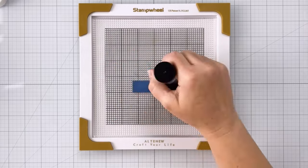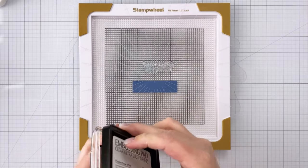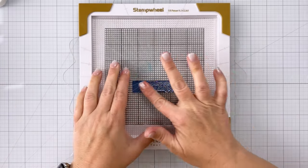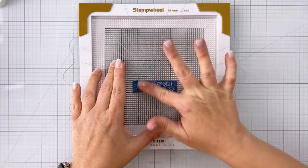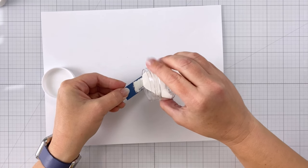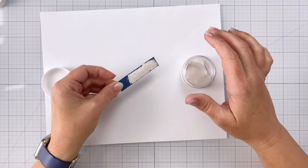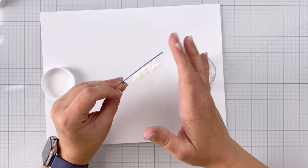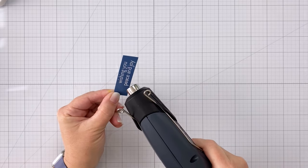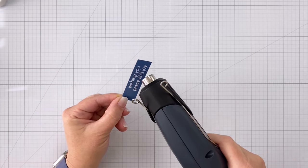I'm going to heat emboss my sentiment — this stamp comes from the set as well. I've put some anti-static powder down and now I'm using some embossing ink, making sure to get good coverage on that stamp. When you stamp down you want to make sure you get all of the stamp pressed on there, because if any spots don't get the ink your embossing powder will not stick. I'm using some white embossing powder, and I love the way white embossing powder looks on dark cardstock — it looks really pretty. I'm going to take that same dark cardstock and use a piece of it to create a border around my whole image.